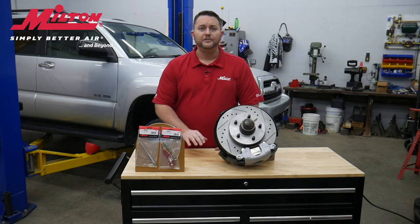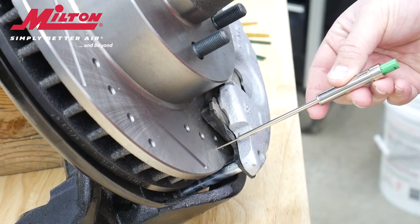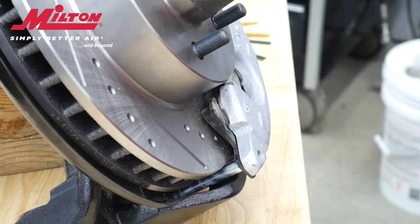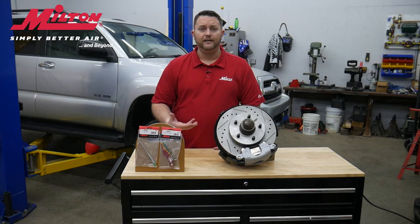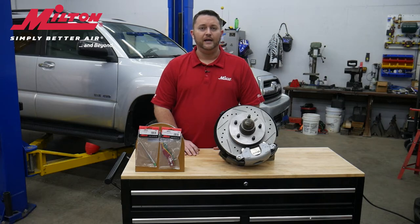Operation is simple. Push on the gauge portion to extend the probe. Next, push the probe portion onto the rotor surface and also slightly above the brake pad. Push in, but make sure that the hook on the end presses flush against the outside backing plate of the brake pad. Once you've done this, you now have your measurement on the gauge portion of the 941 brake pad gauge.